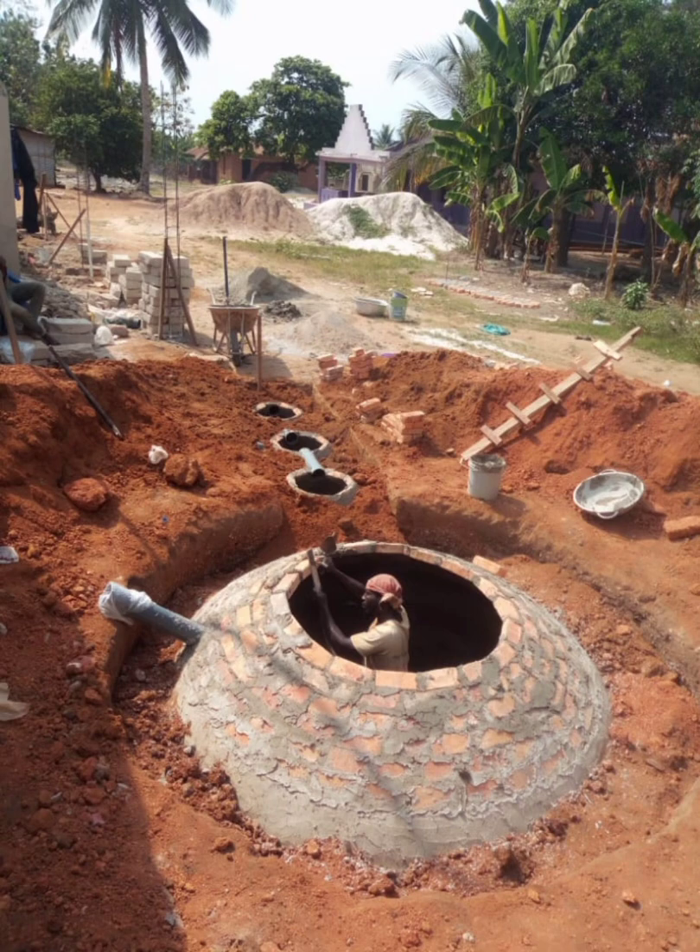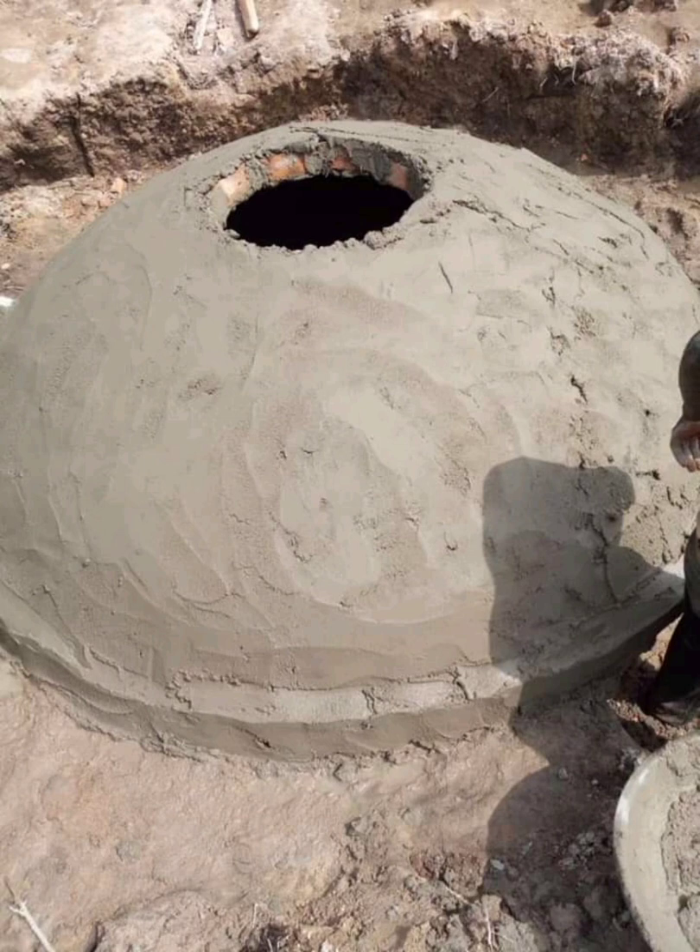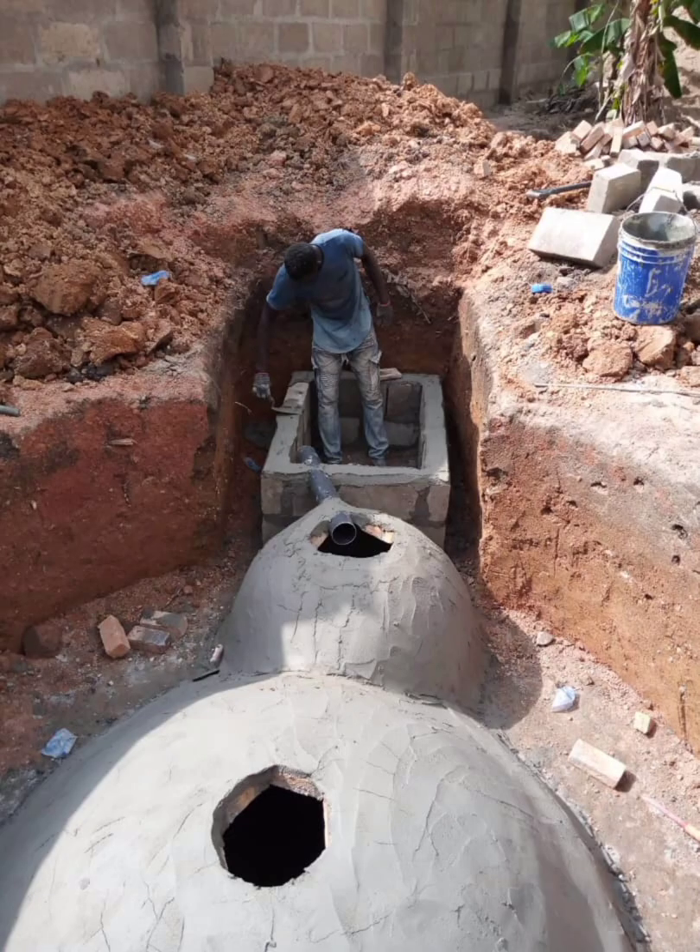In biogas, you have your inlet and your outlet. As you continue building, you install both of them. In your biogas, you need to plaster both inside and outside. To this level, you need to plaster everywhere just like this. You see the little chamber and the square chamber out there — that is your outlet, the place where the wastewater passes through.